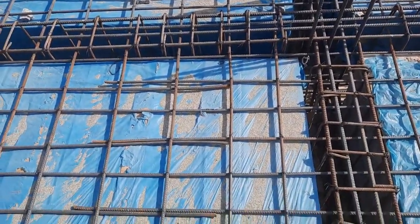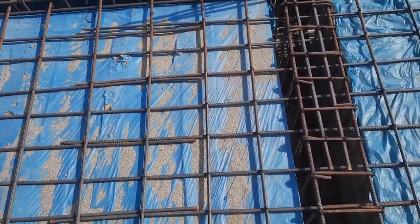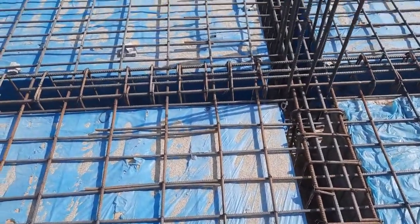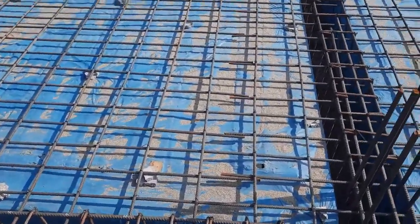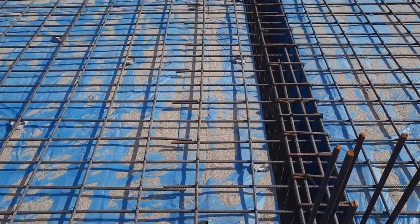As you can see, guys, at the distance of L by 4, instead of extra steel rods they provided lapping length. You can see clearly the lapping length is about 4 to 5 inches. So this is also one of the big mistakes in this slab construction.